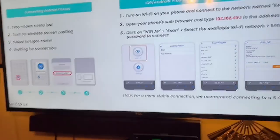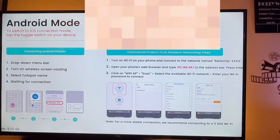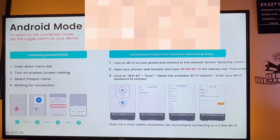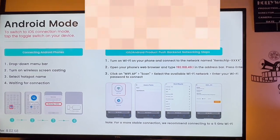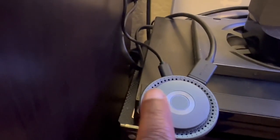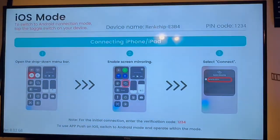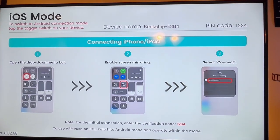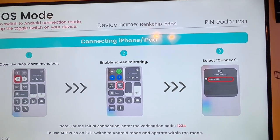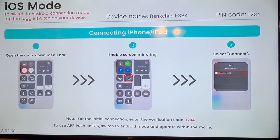The first thing you see on the screen is it wants to know what your mode is — it defaulted to Android mode. But if I want to toggle it, all I do is press the button here, and it takes me into the other mode. Now it's in iOS mode, so now it should work with my iPhone, my iPad, and possibly a Mac if it has that particular screen.